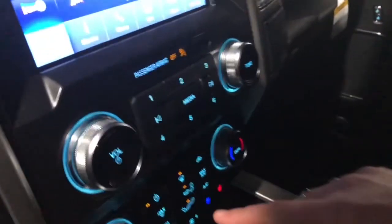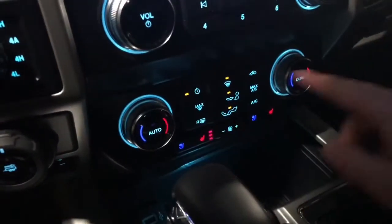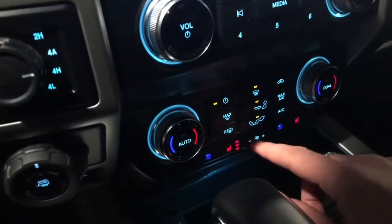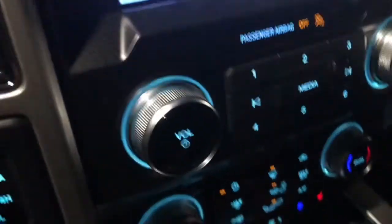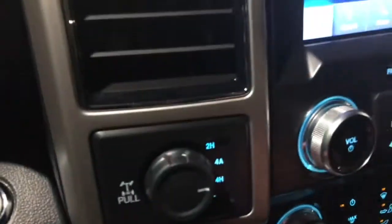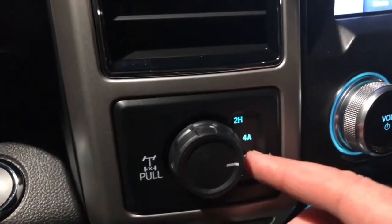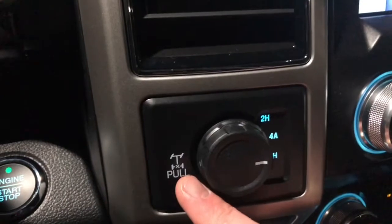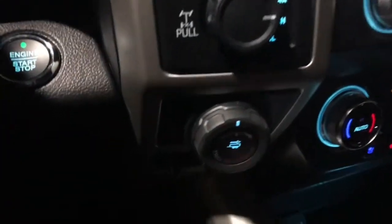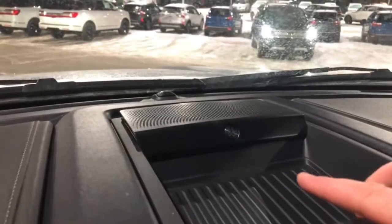Down below you have your stereo controls and dual-zone air conditioning and heat controls — my side and your side. You have air-conditioned seat controls, heated seat controls, and fan controls. Down at the bottom there are more USB hookups. We have four-wheel drive including four-auto so you can set it and forget it, plus a locking rear differential, trailer backup assist to make backing up super easy, and a trailer brake controller.